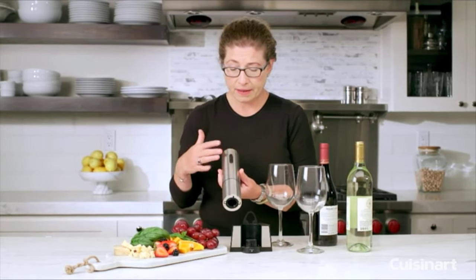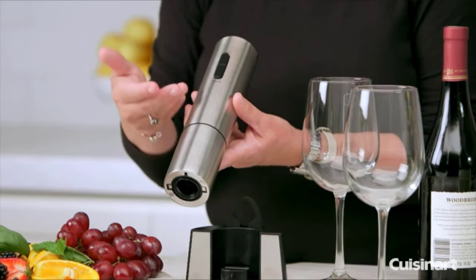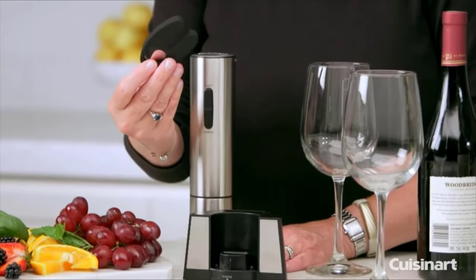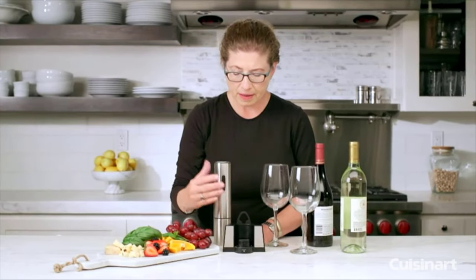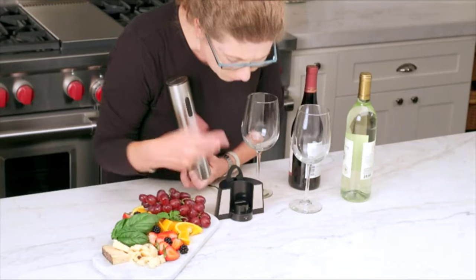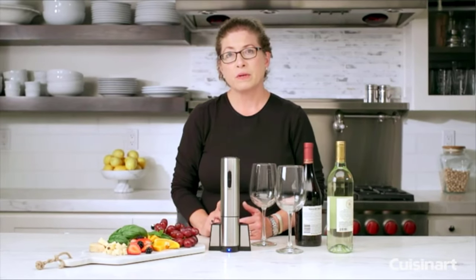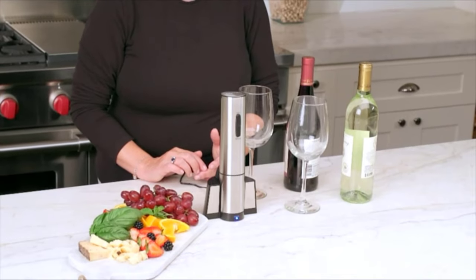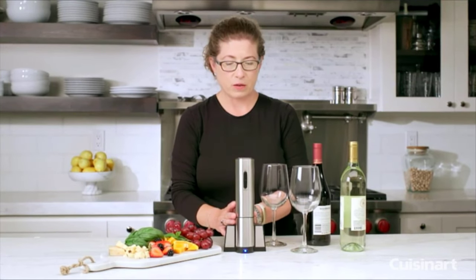It's a brushed stainless steel design, which makes it really easy to operate. You just press down to remove your cork and press up to eject the cork out. In the back of the stand there's also a foil cutter, which you use to remove the foil from the top of your wine bottle — always store it back in your base. It also lets you know when it's completely charged and powered on. It can open up to 50 bottles on one complete charge, and it can handle either synthetic or natural cork. It's really compact and it's a great gift for any type of wine enthusiast.